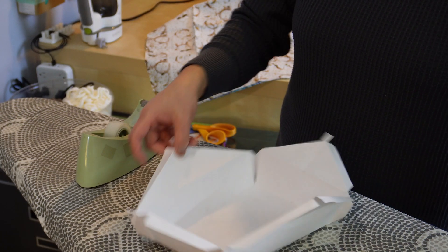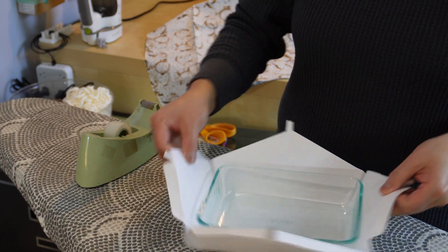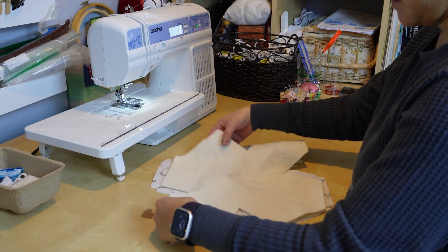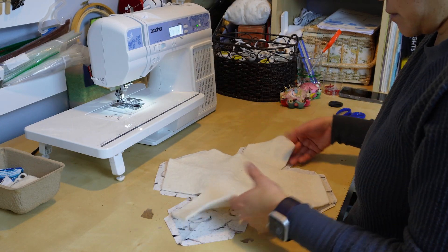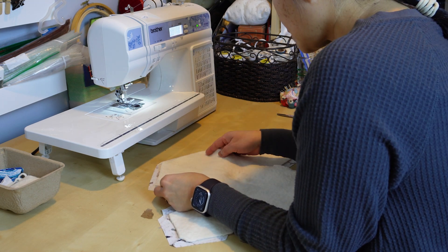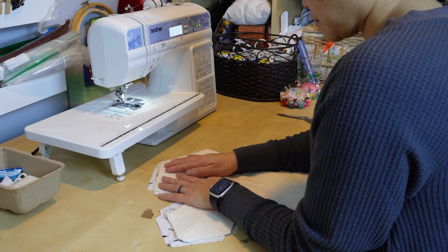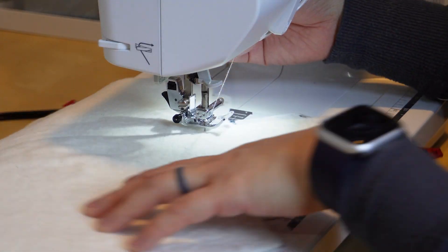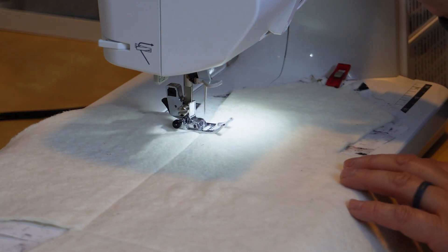It looks good, so I use the pattern to cut out the fabric pieces. I also cut out some batting with the pattern so that it can be sandwiched in between the outside layers. I hold back along the outside edge so that it doesn't thicken the edging too much, as I'm not super comfortable sewing thick material. Over at the sewing machine, I attach the batting to the inside of the lighter sheet.